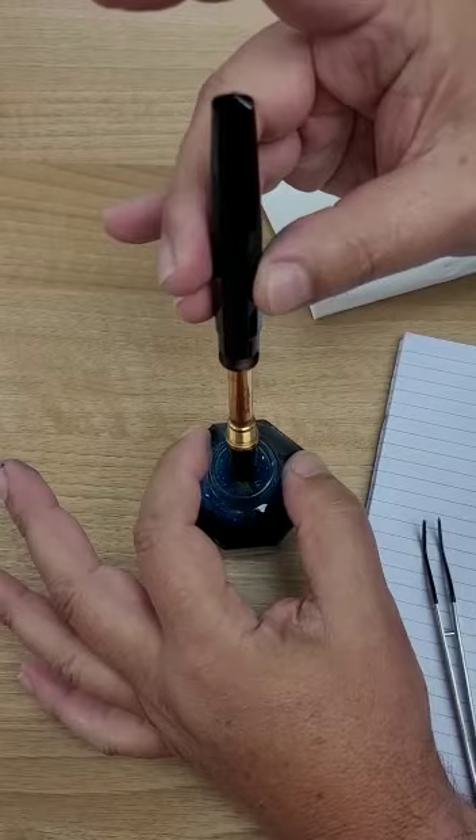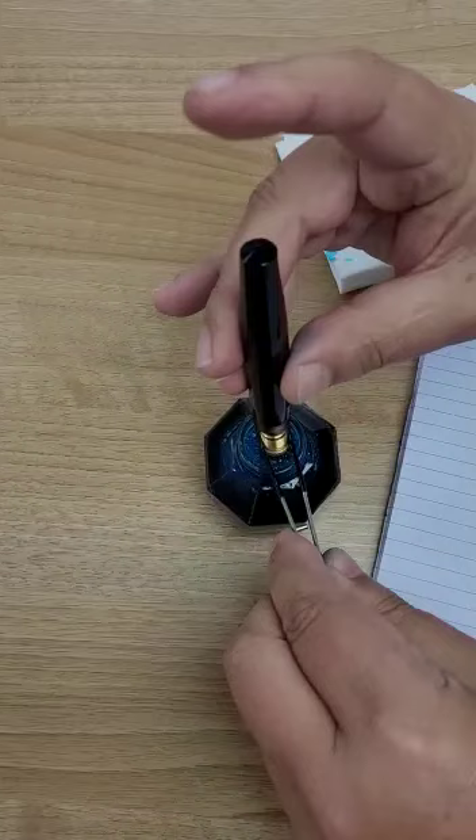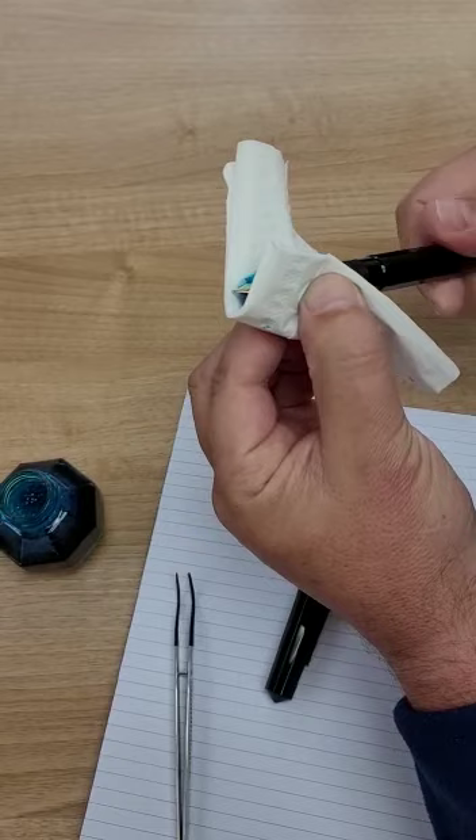So it's better to use the tool and grab the section like this, and just do it again — one, twice — that's it. Clean it, screw your body again, and you're ready to write. Thank you for your attention.